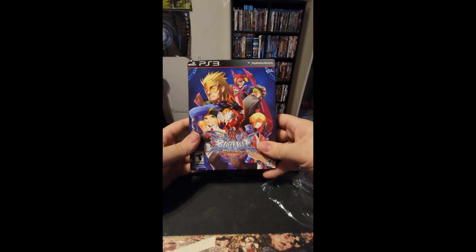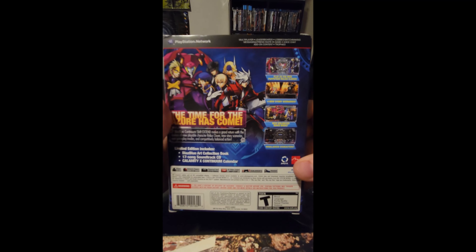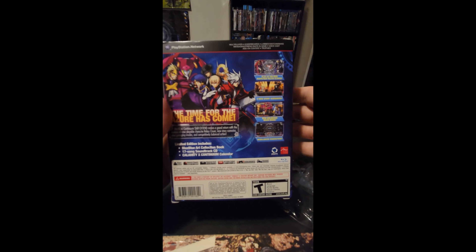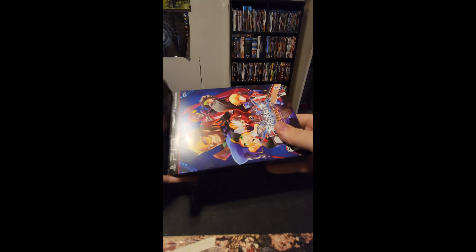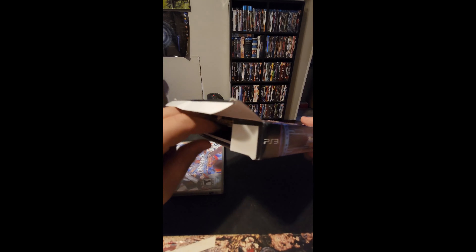This is my unboxing of the BlazBlue Continuum Shift Extend Limited Edition on PS3. Here is the box art — it looks pretty interesting, and you got your game case here.